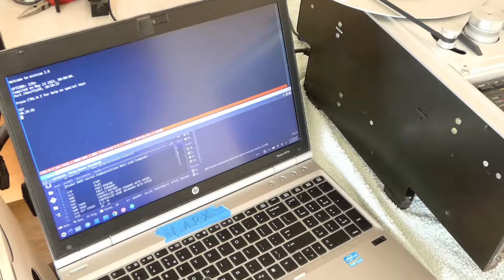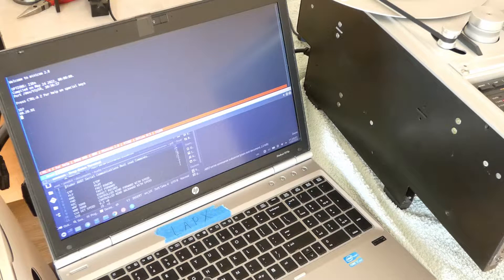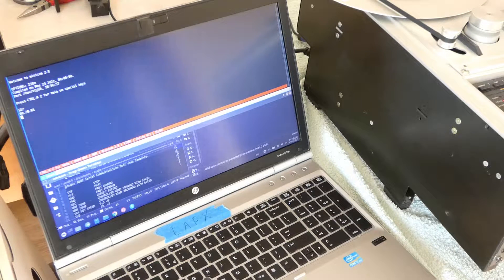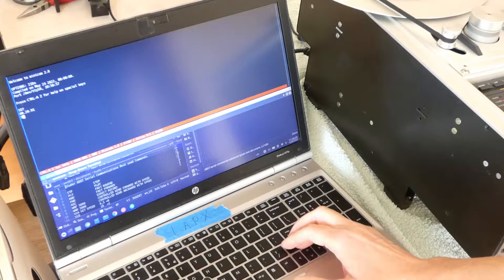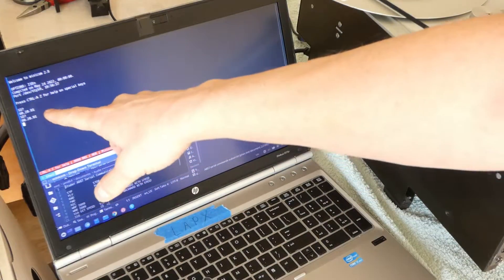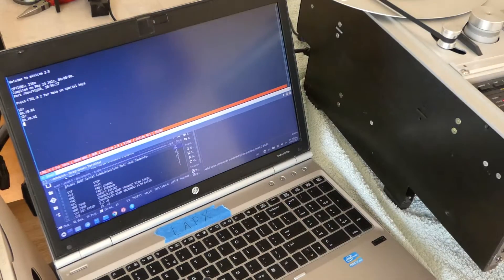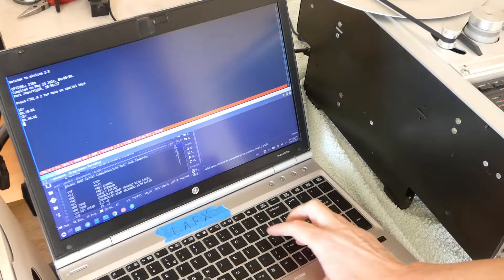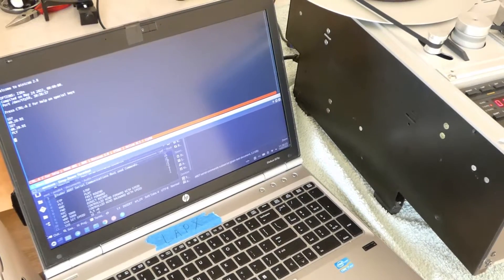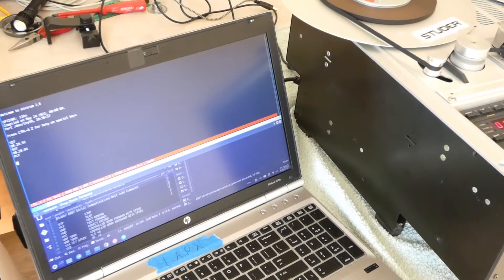The last nice feature I'd like to show you is the serial control. You can control the Studer over a serial port — I have hooked up my computer with a serial cable. There are some commands you can give; for instance, you can query the firmware version. It responds with the 2091 firmware, as I showed at the beginning of the video. You can also put it into play mode and stop.